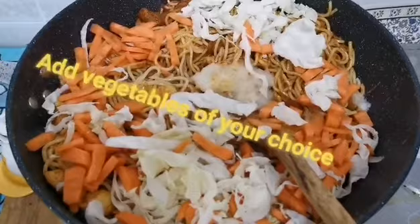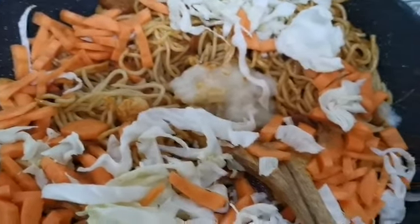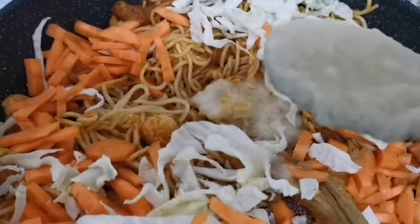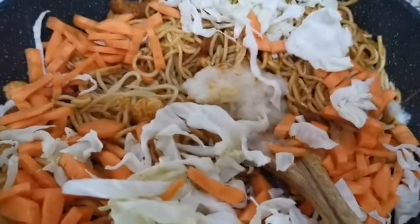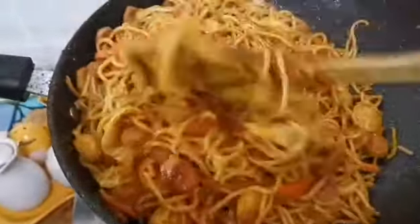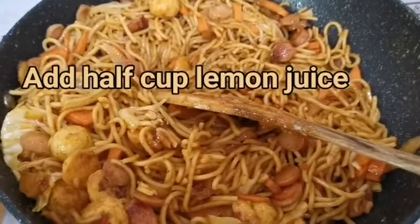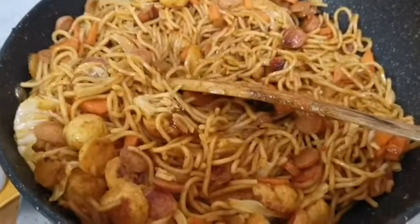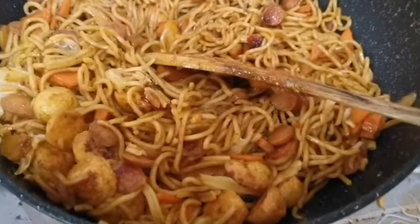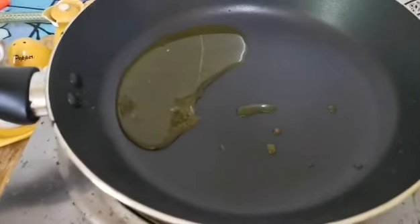I've added the mie noodles and stirred everything together, added some cabbage and carrot, and another big spoon of the garlic-ginger-onion mixture. I've also added half a cup of water because today I want the mie goreng to be a little bit wet. I squeezed in half a lemon's worth of juice and it's done — mie goreng with hot dog, fish ball, and potatoes! Cheers, guys!